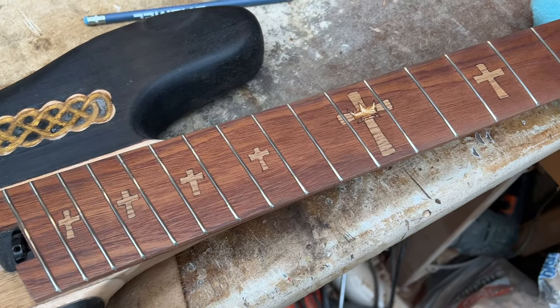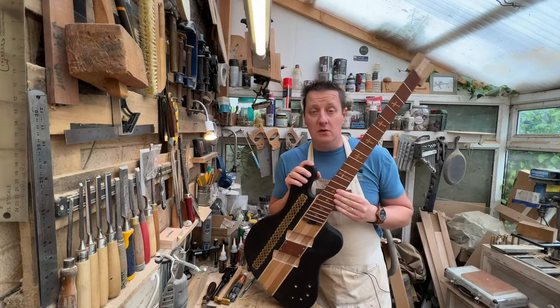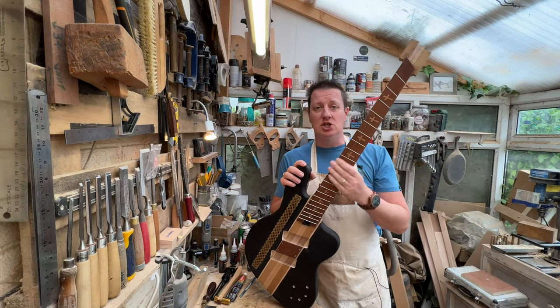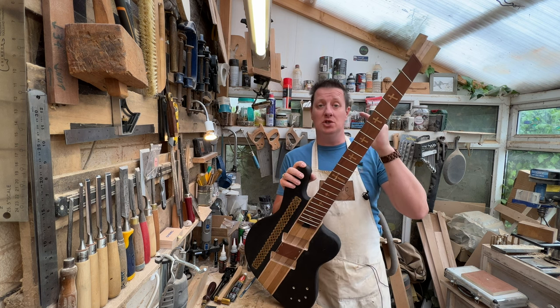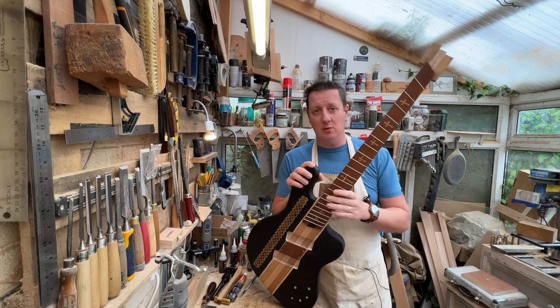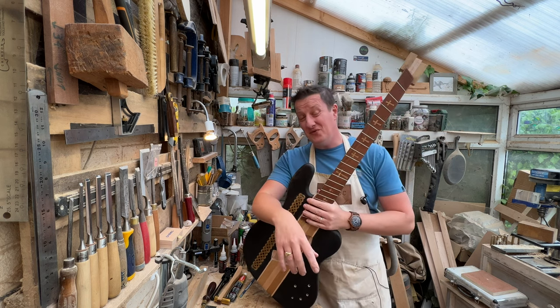Shiny frets — there we go. Frets in, shiny and smooth to the touch. Exactly the same as you would do if you were just going to put a nut at the end, but we're not doing that — we're going to use a zero fret. The first question is: what's a zero fret?